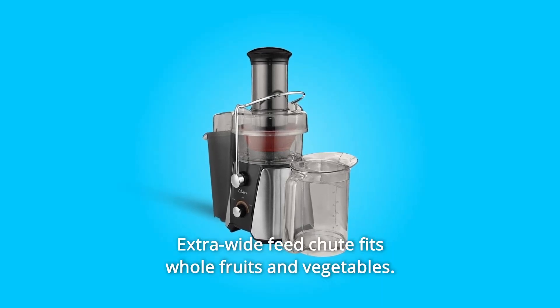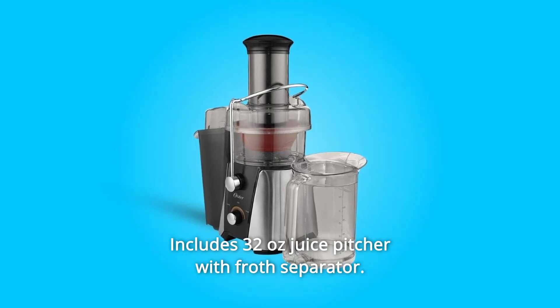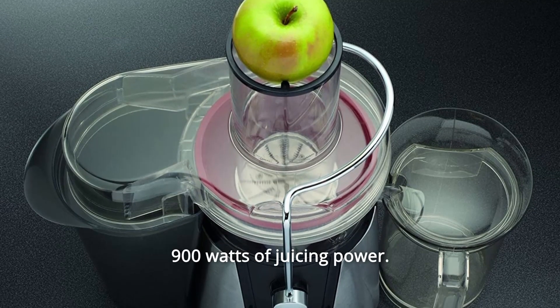Number 3: Extra-wide feed chute fits whole fruits and vegetables. Number 4: Includes a 32-ounce juice pitcher with frost separator. Number 5: 900 watts of juicing power.